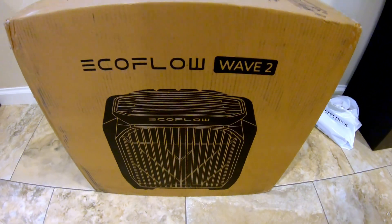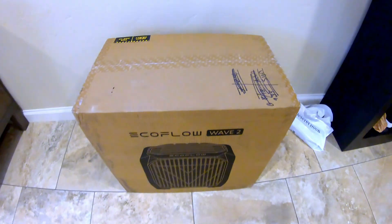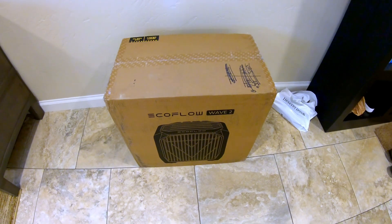Check out what I just got — the EcoFlow Wave 2! Let's do a quick unboxing and overview of what's included, and we'll do some testing with it.